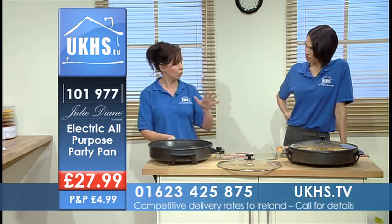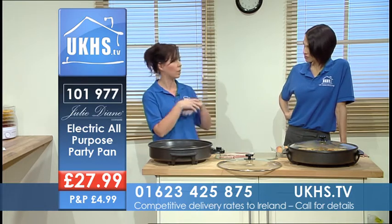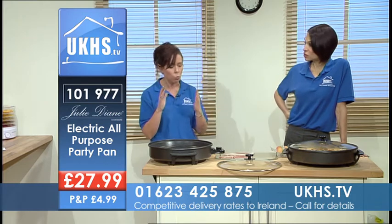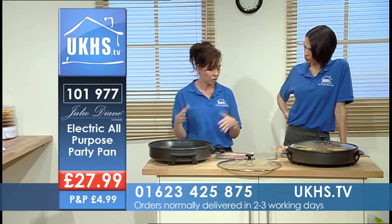And literally, you can use this wherever you want. You could take it with you in your caravan, you could take it camping, you could send it with the kids if they go away. It's a healthy way of cooking as well — you're not using any fats because you've got your non-stick coating.